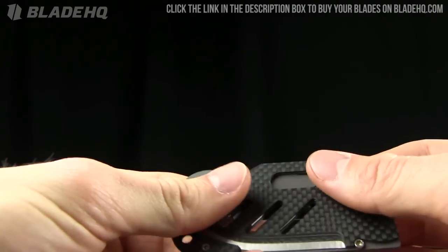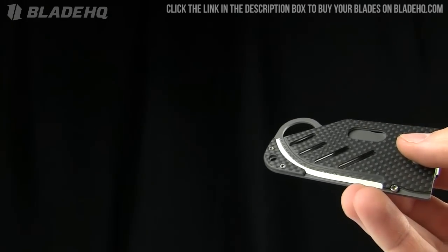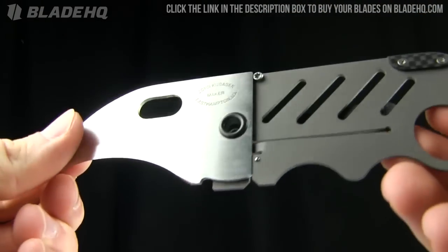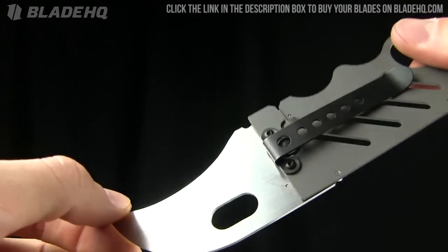It does come in carbon fiber in three different varieties. You've got the broadhead and carbon fiber, as well as the talon, which is also pretty darn cool. Very nice look to it — pretty sweet little blades.